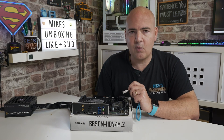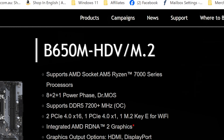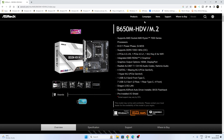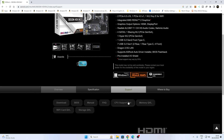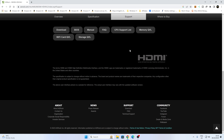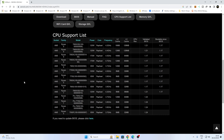Let's head over to the computer. We need to go to the ASRock website for the motherboard in question — make sure you get the right version. There is a Wi-Fi version of this board also, so just make sure you have the right one. Ours is a B650M HDV slash M.2. Scroll down to the support section, then head over to the CPU support list. If you're not entirely sure which BIOS version you need for the processor you're trying to get running, you can go through the list. The board we have is currently on version 1.21, which is suitable for quite a few processors.